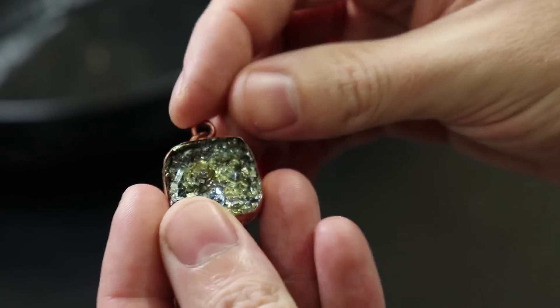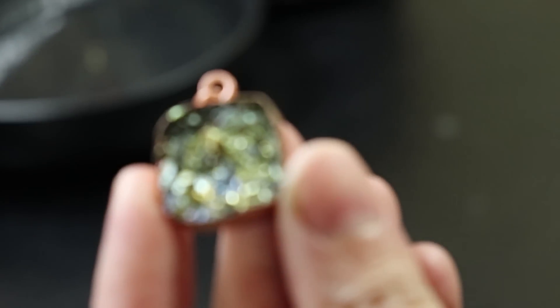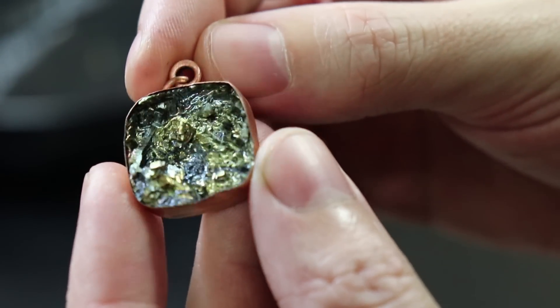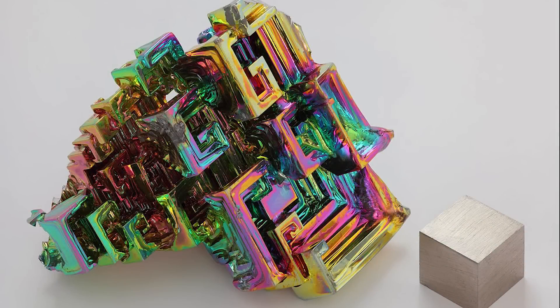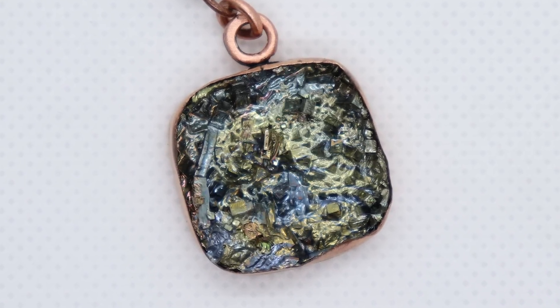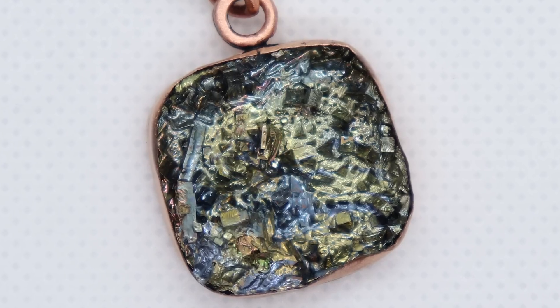In this video I'll be showing you how I made this pendant using bismuth. Bismuth is a metal that can melt around 500 degrees, and when it starts to cool it'll make crystals. If you remove the remaining liquid after crystals are formed you get these cool colorful crystal formations. This is going to be my first time using bismuth, so I'm just going to make a basic copper bezel to house it all in and then see how everything turns out.